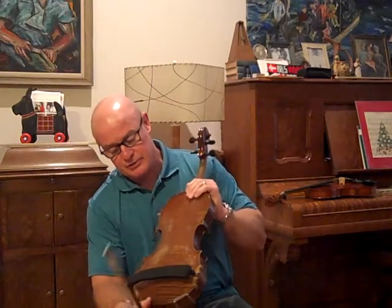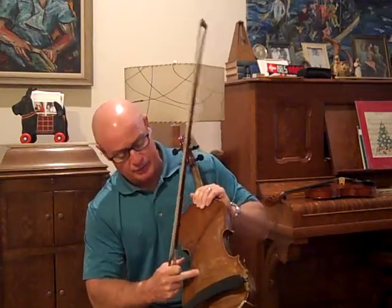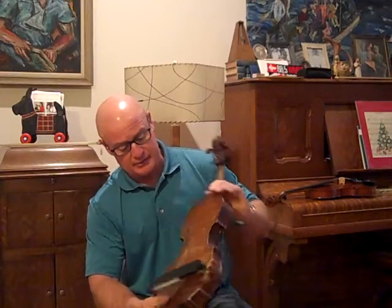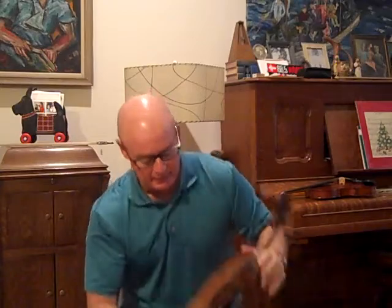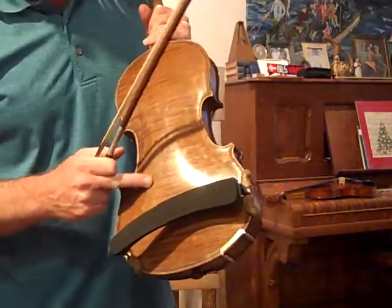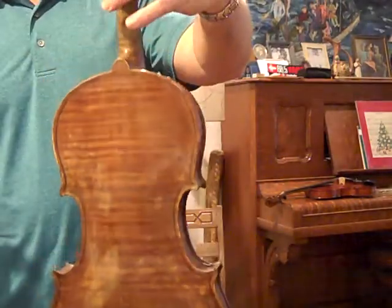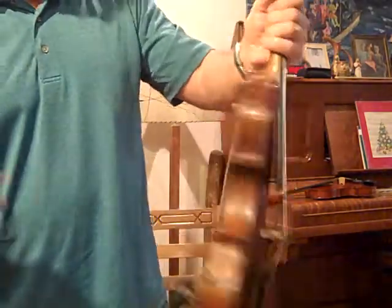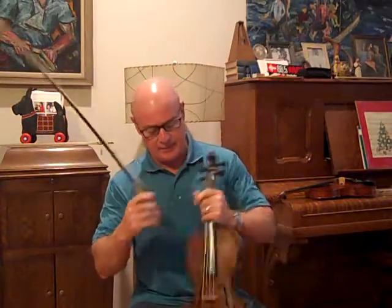It could use some work — I mean, if I really wanted to make it perfect, I would have to do some work on the finish, but I'm leaving it as it is because for some people that doesn't matter. The back has the original varnish, but it has some clouding areas where potentially someone tried to clean it, and it has a few spots on it. It doesn't bother me at all, but some people that are sticklers, this would not be a good violin for them.